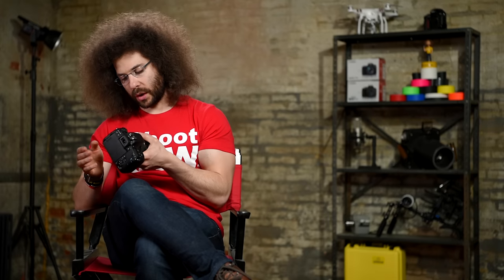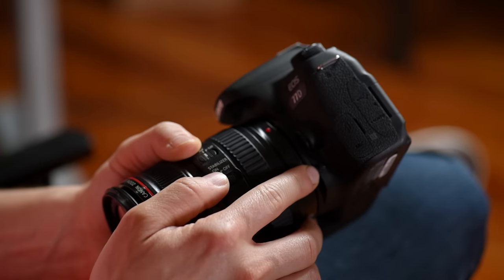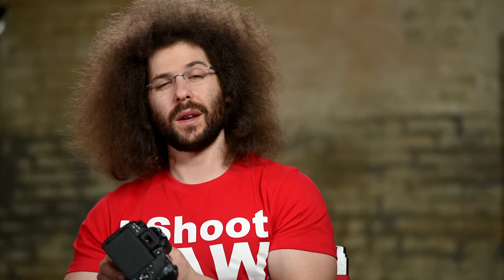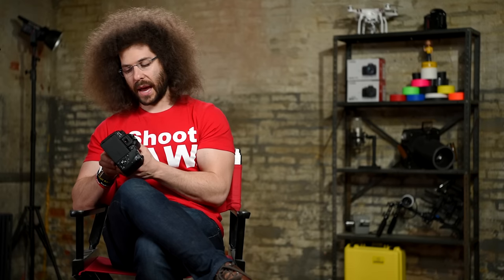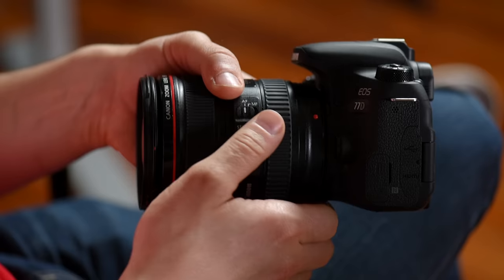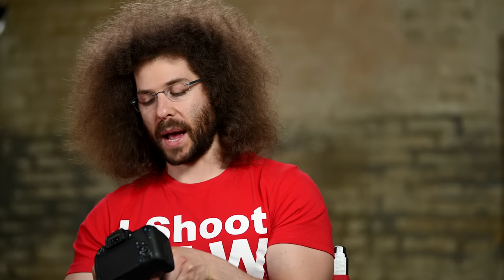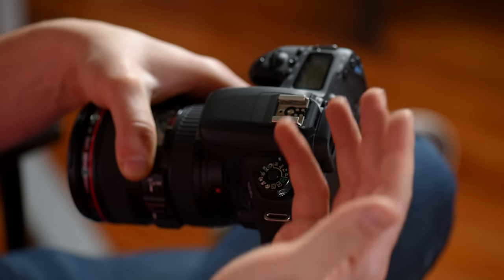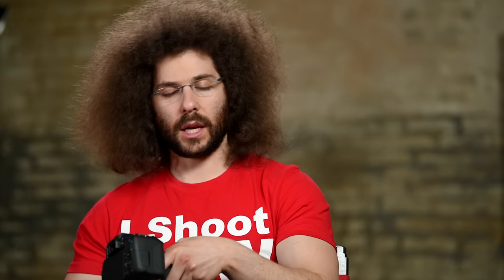On the front of the camera, right down here you have your depth of field preview button — a button I would never use; with digital cameras just take a picture and see if you have enough depth of field. Right here you have a flash icon that pops up the flash, as long as you're not in the do-not-use-flash mode. This is your flash. And then this is your hot shoe — that's where you'd put a larger flash, an LED light, or a microphone.